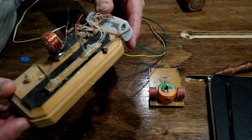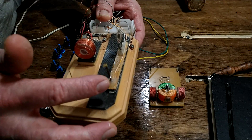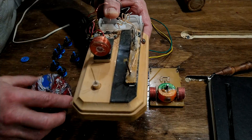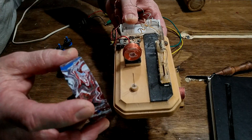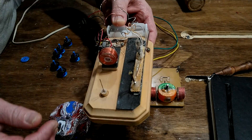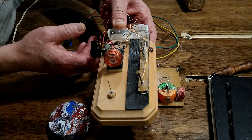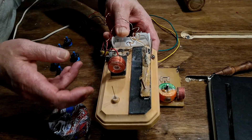If you take a look here, this is actually a reed switch with a rotor which has magnets around the perimeter. The magnets will pull this reed switch in and activate this coil. This is just a 30 gauge magnet wire coil on a sewing machine bobbin.